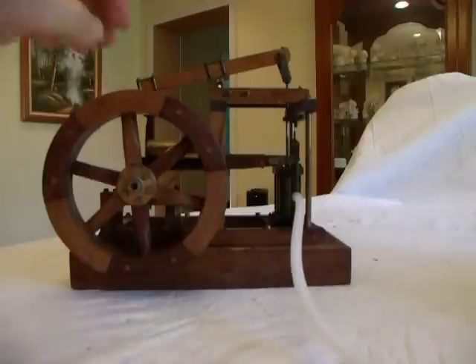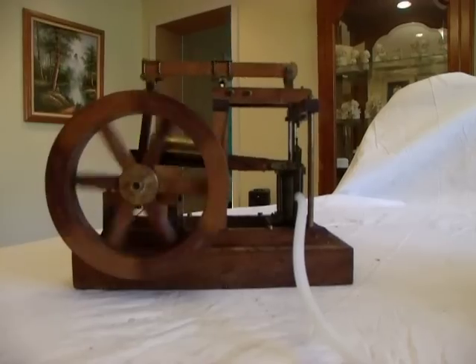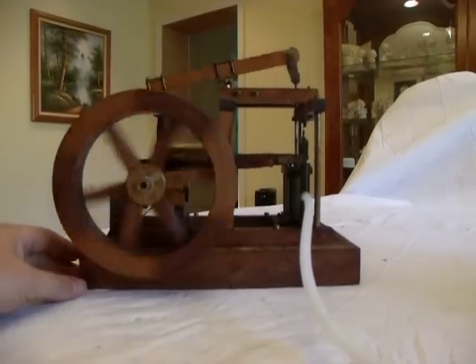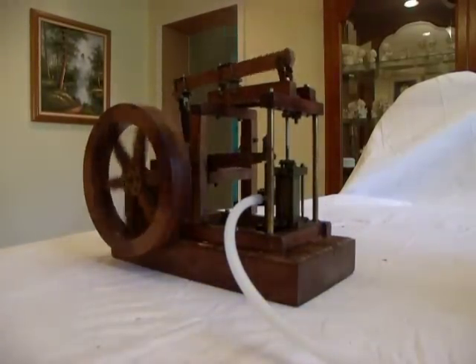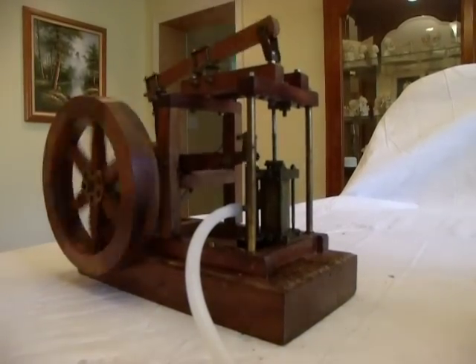And now a short video of it running on live steam. I don't usually ever run it on steam much because of the cleanup — it's quite a while cleaning the pack up every time. It's just easy to run it on air, but it runs well on steam.